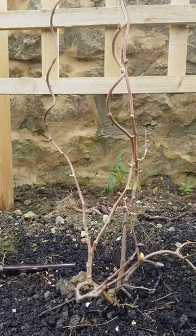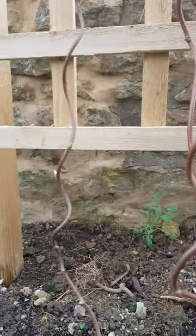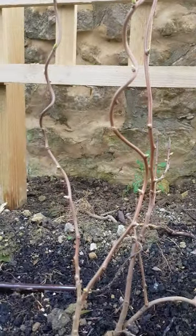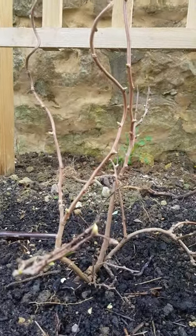I wanted to show you something really exciting. My hardy kiwi is budding. We planted it here last year. We actually got it in the autumn of 2020 and left it outside in a little pot. I didn't plant it out into this actual spot until the autumn of 2021.